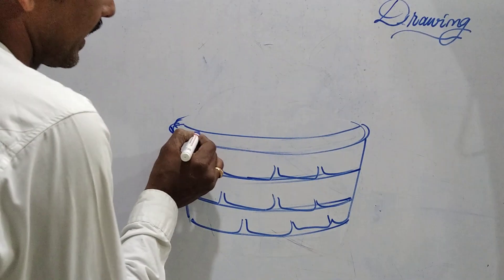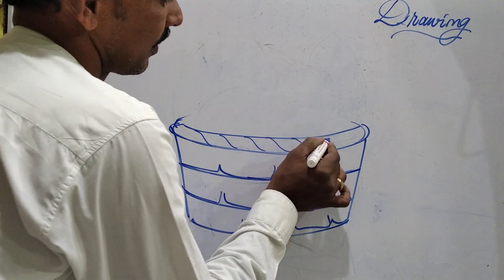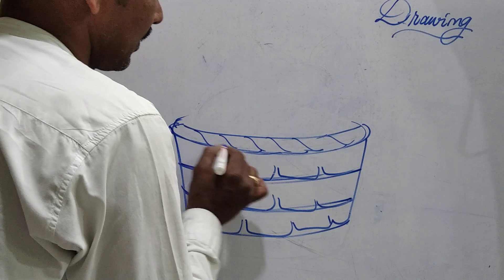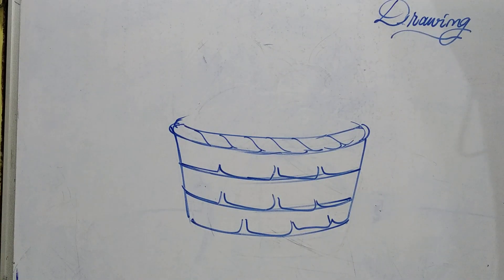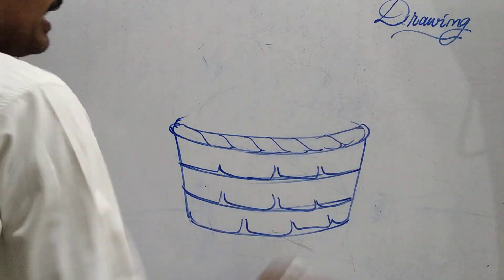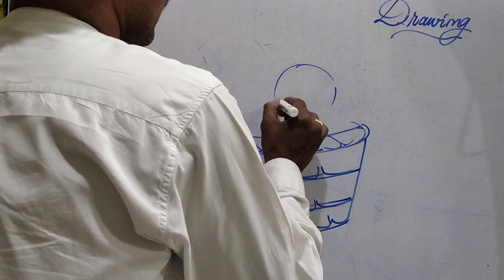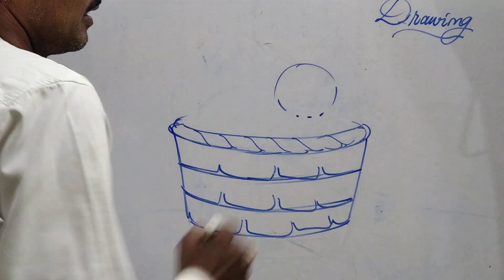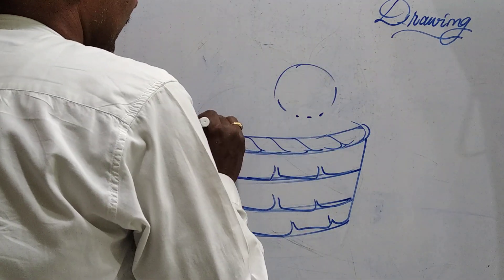Next is the edge of the basket — simple and very easy. This is a circle, right? It's a circle. Simple thing, very easy to draw.